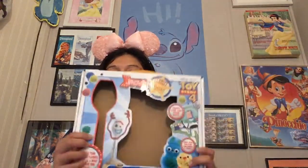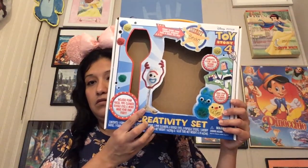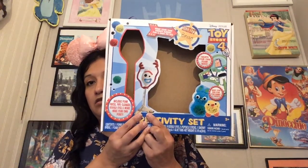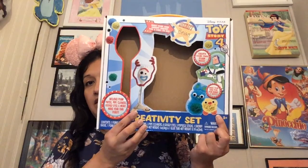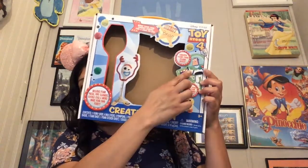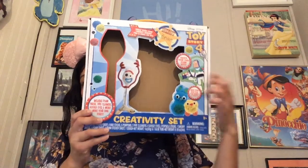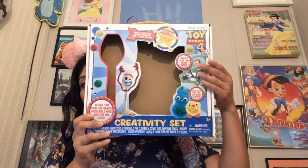I'll let you guys decide — who should I try to make first? We either have Sporky — sorry, Forky — first, or the Ducky and Bunny pom-poms, or the Buzz Lightyear foam. Let me know: Forky, Ducky and Bunny, or Buzz — who should we make first?